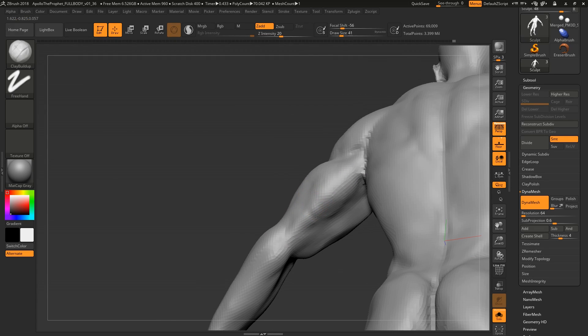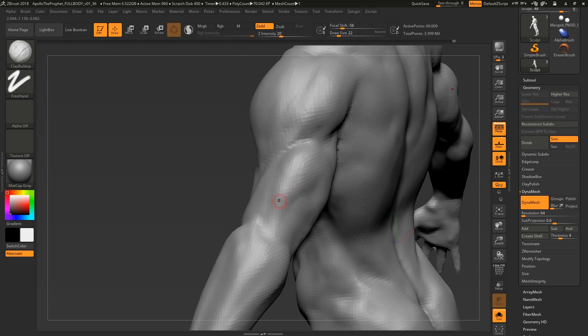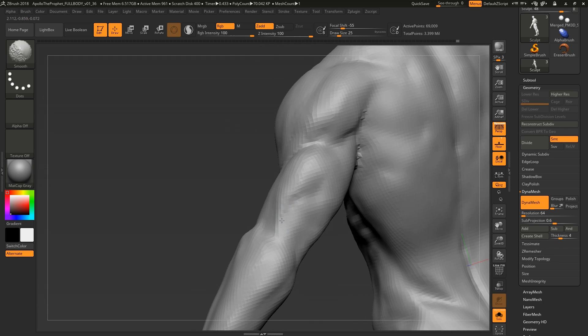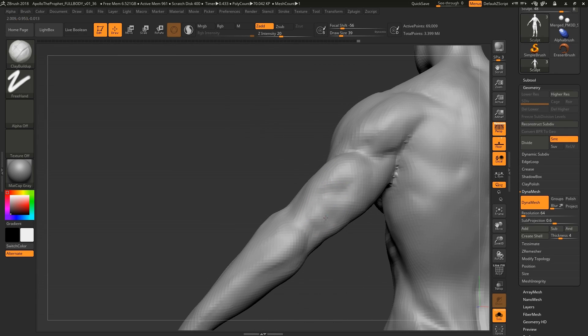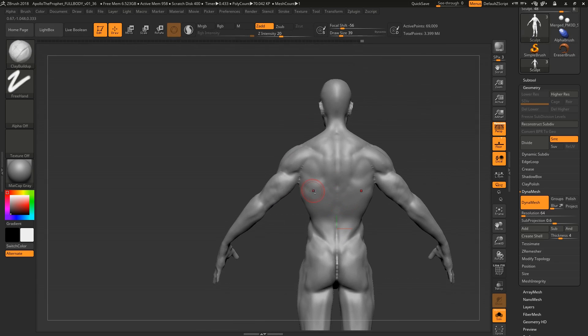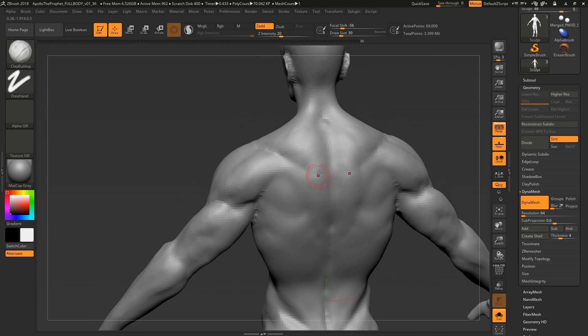My biggest challenge when sculpting is the back, shoulder area, and forearm, because they're so dynamic. With something like the leg or thigh you don't move it a whole lot, but the forearm is rotating constantly. The shoulder region is especially dynamic — the moment you move your arms the shoulders go insane. If you're sculpting in a pose like this, the back will only look correct in that specific position.